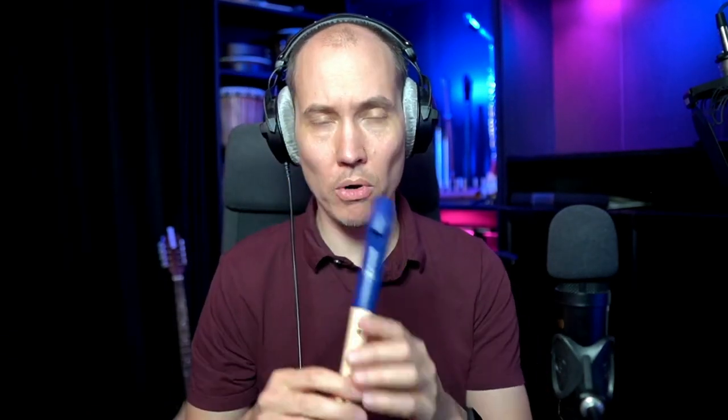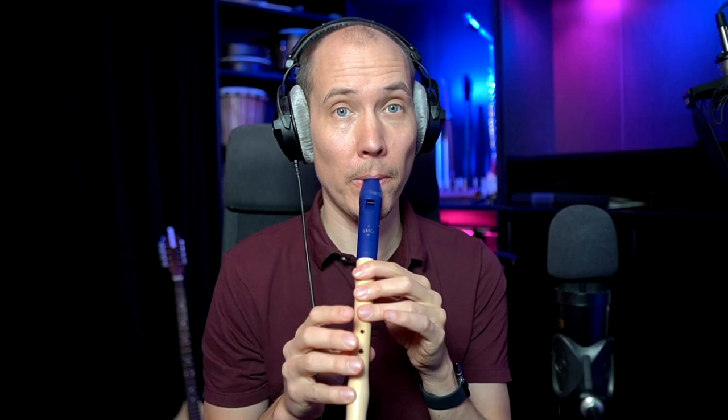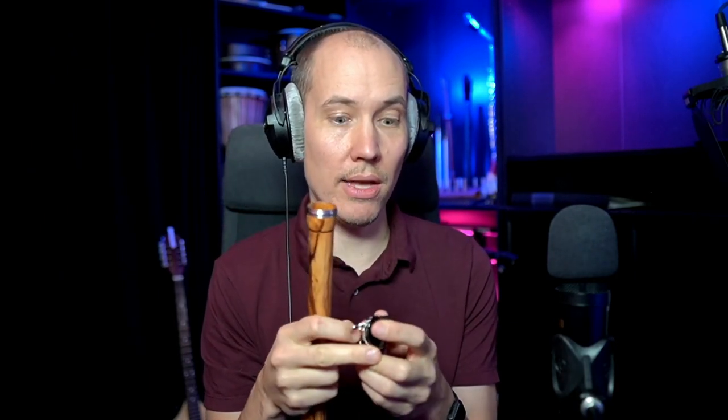This standard soprano recorder is a high treble instrument starting on C5, whereas the Chalumeau starts on C4. It has pretty much the same fingering as the recorder, but it has a clarinet mouthpiece and reed.